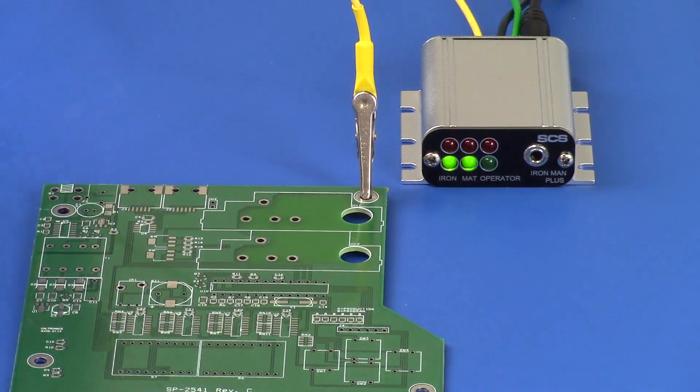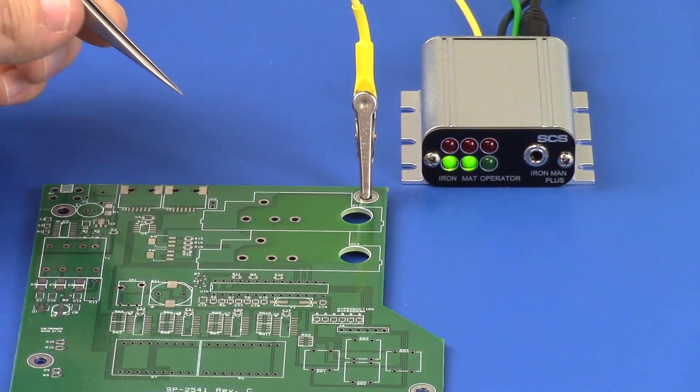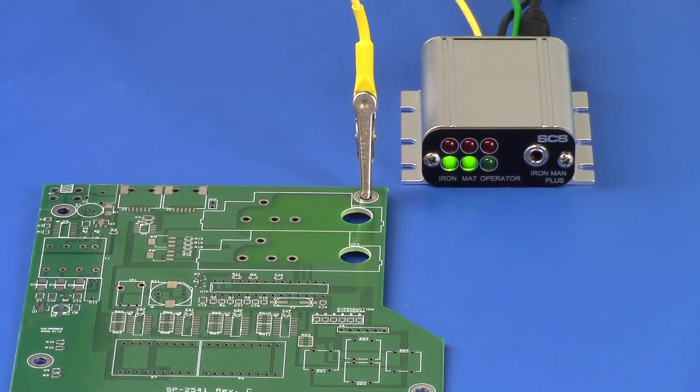The IRONMAN PLUS will alarm if overvoltage from a tool such as a soldering iron is applied to the circuit board's ground plane. The overvoltage alarm threshold can be adjusted from zero to plus or minus five volts.